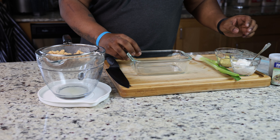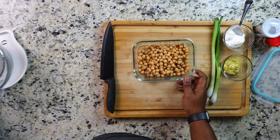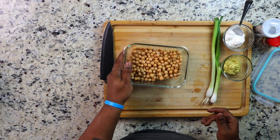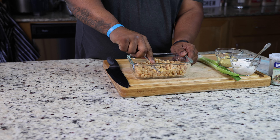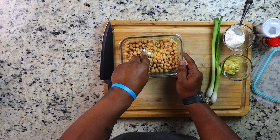In order to give your chickpeas a proper smash, you're going to need a flat glass bottom. You can also use a potato masher or do it with a fork. If you plan on using a fork, make sure you're ready for a wrist workout because it is some work — but it wasn't too bad, trust me.